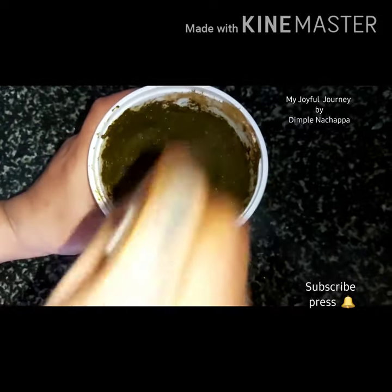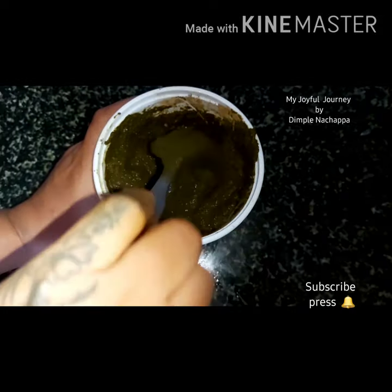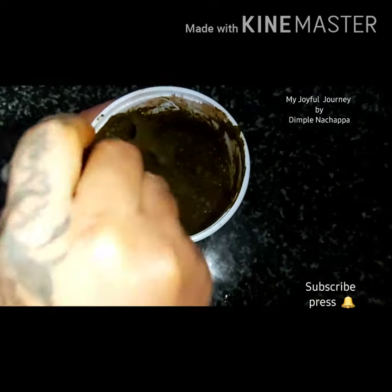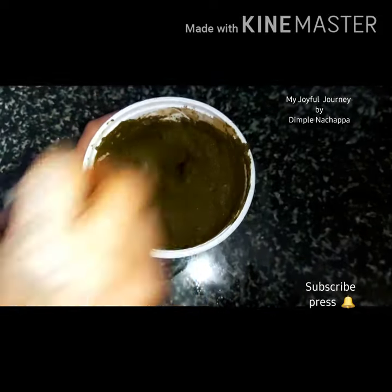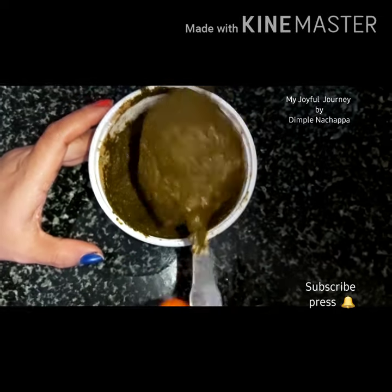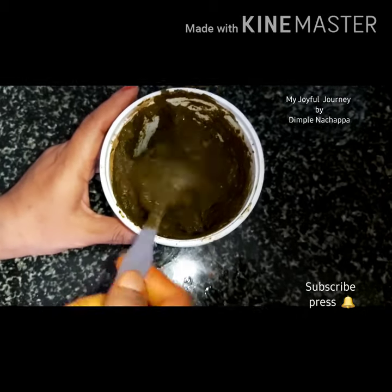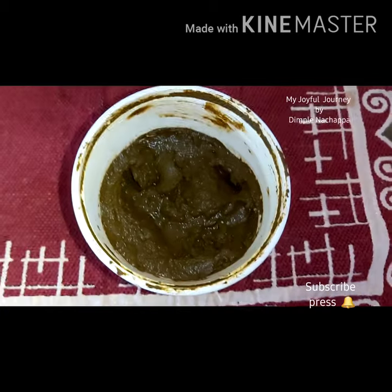If you don't get henna leaves, you can use only henna powder with tea decoction and oil — you need to mix it with water. This should be the right consistency. Keep it for one hour.